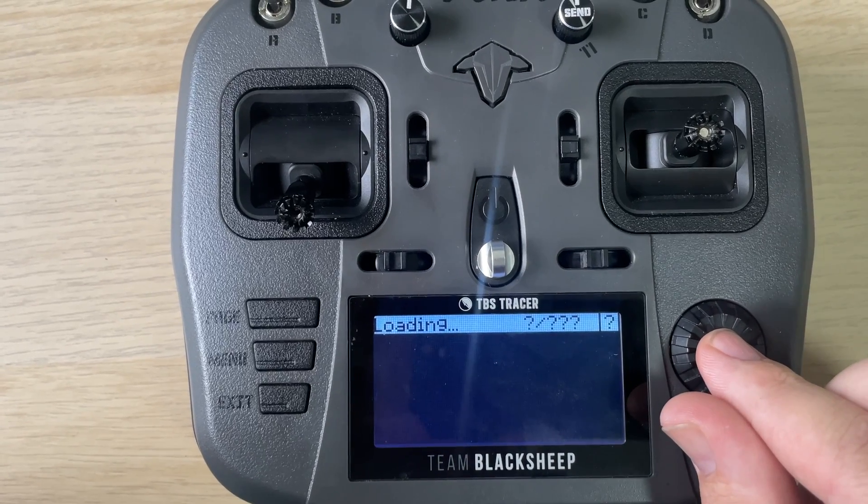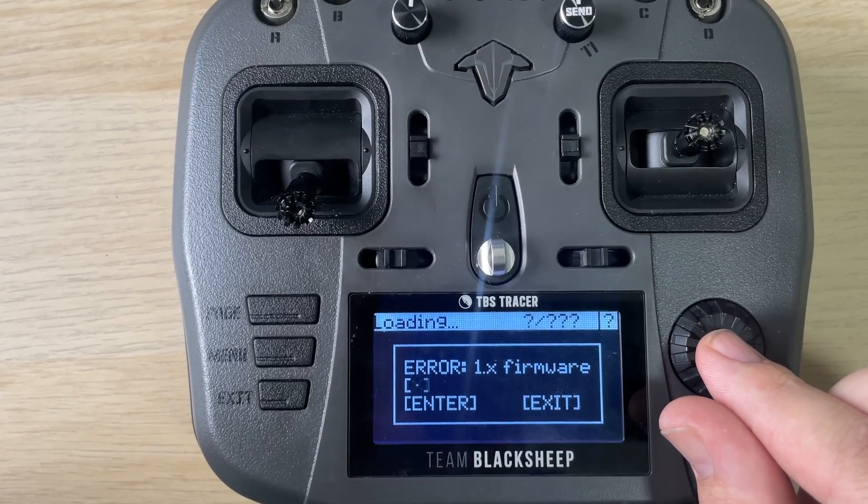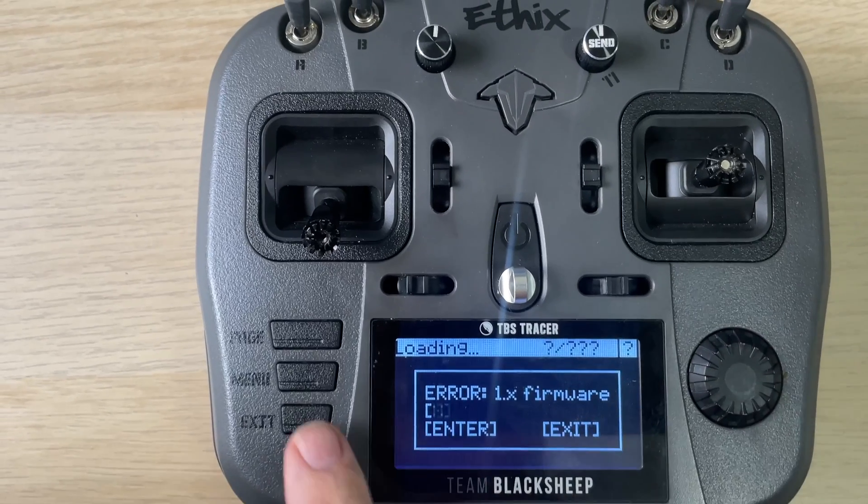If you get an error message saying you need the V1 firmware, head back to the ExpressLRS website, switch over to V1, download the V1 LUIS script, and repeat the same process for moving the V1 LUIS script onto the SD card in the scripts and tools folder.